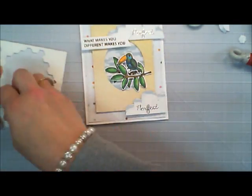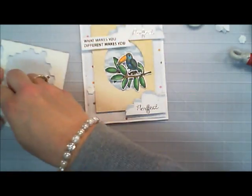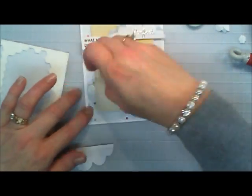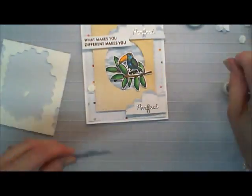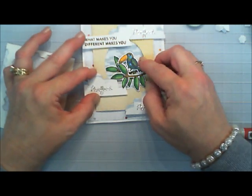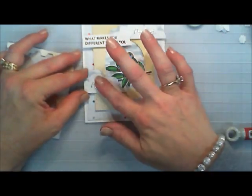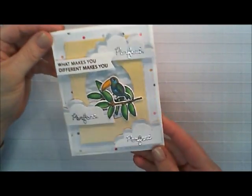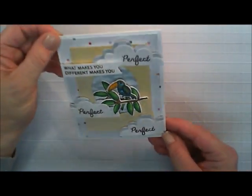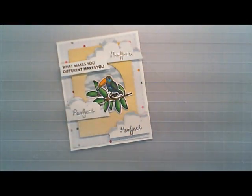I'm going to trim it off just a little bit more and pop that up as well, doubling up on the foam adhesive on one side and a Dimensional Adhesive on the other side. That's our card so far, but we need bells and whistles of course. I think that looks so pretty and I love that silver embossing powder — oh my goodness.